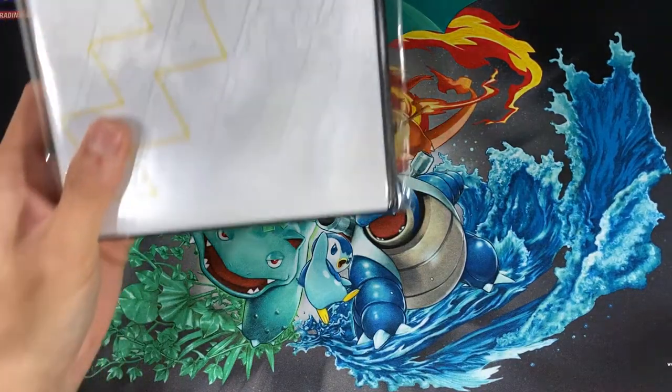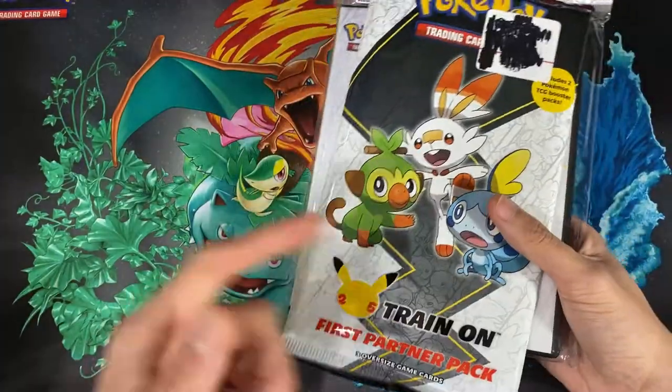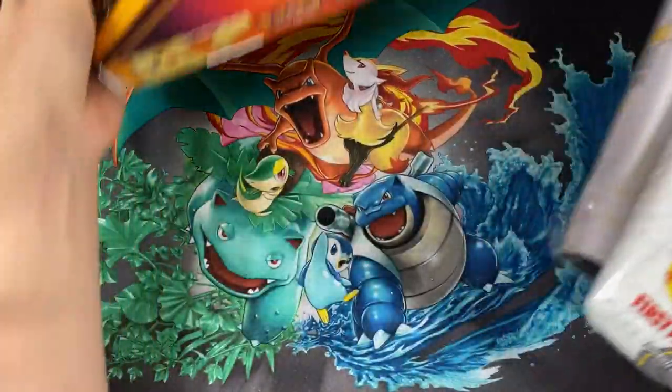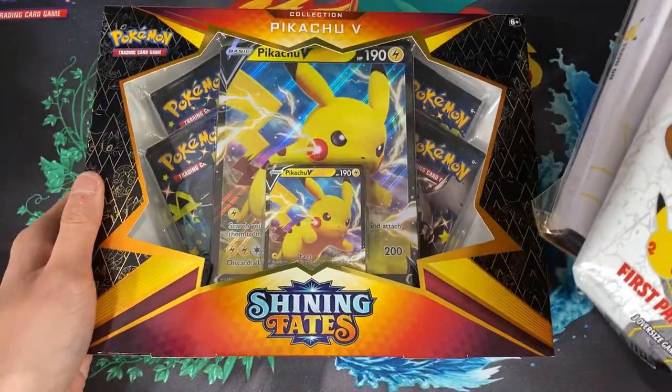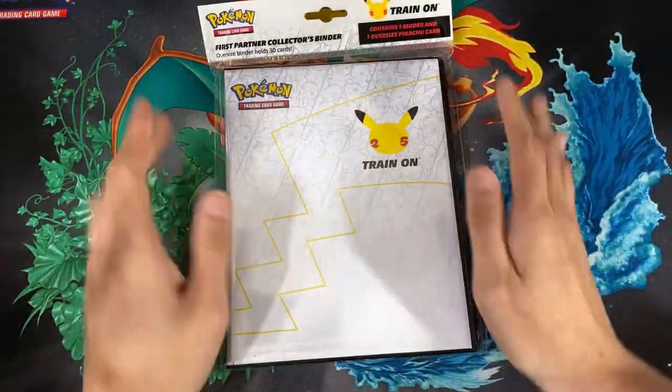For today's video we'll be opening up this binder along with this first starter pack from Pokemon and also the Pikachu Shiny Fates box.